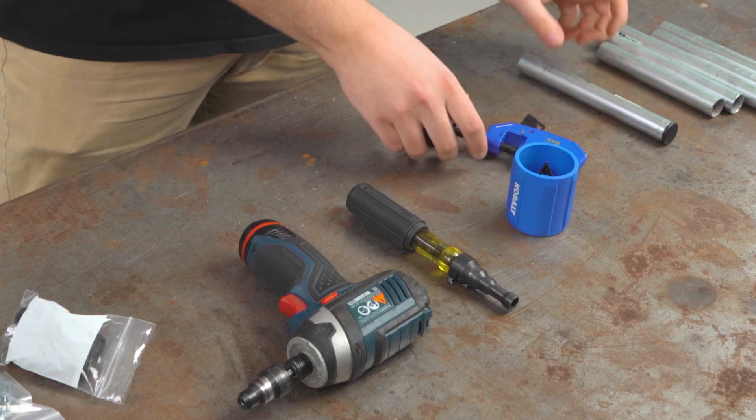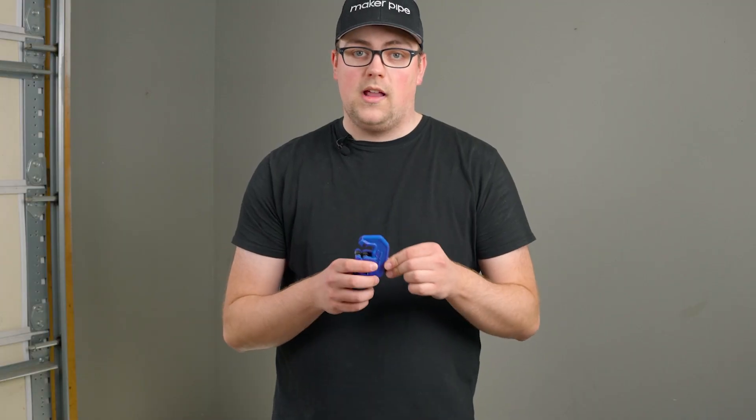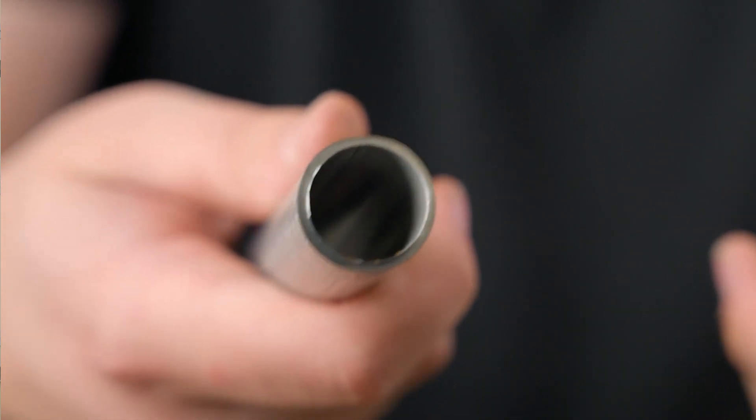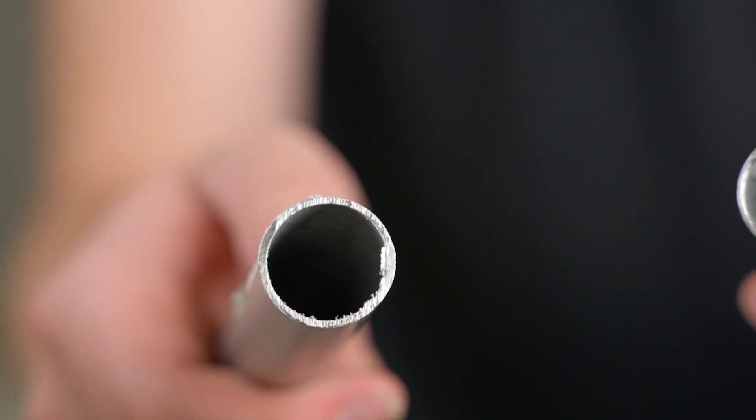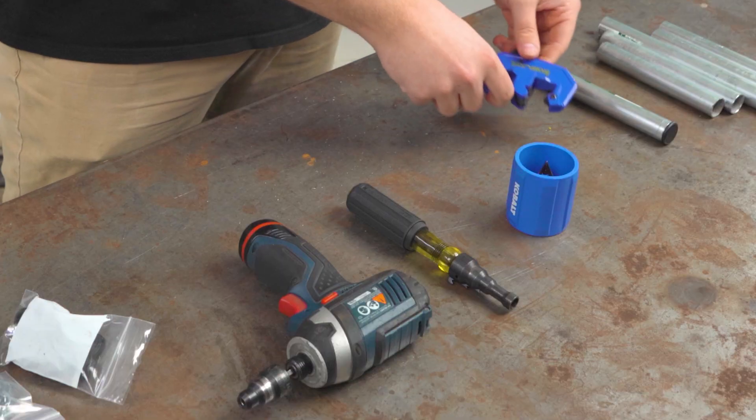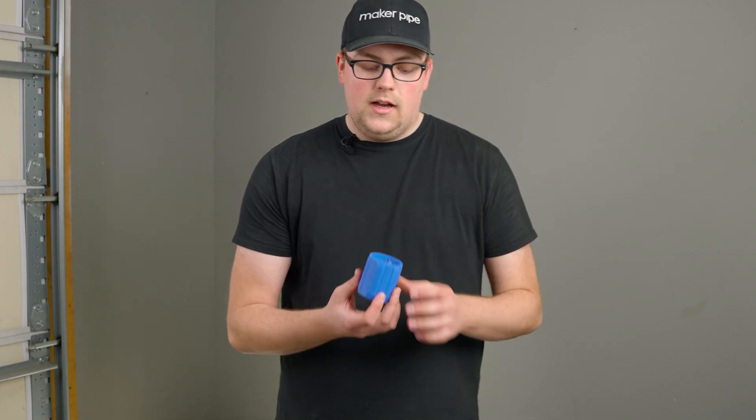I do want to mention that this works best if you're using this pipe cutter, because this cutter creates a lip on the inside of the pipe. If you're using a handsaw or a bandsaw, those usually create a burr on the outer edge, and this reamer doesn't do a great job of deburring the outer edge. But there is another hand tool you can use for that.